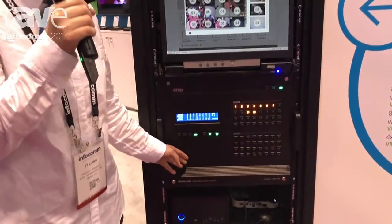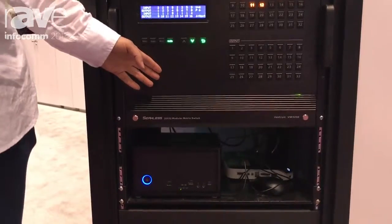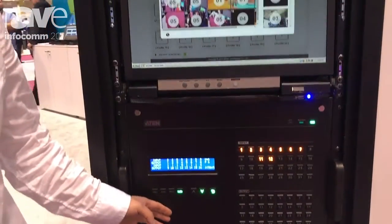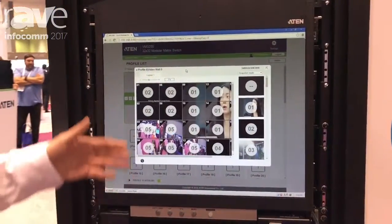By saying modular, we not only have the input and output ports as the modular cards, we also have the power module as well as the fan module, which you can hot-plug — and there's no system downtime.